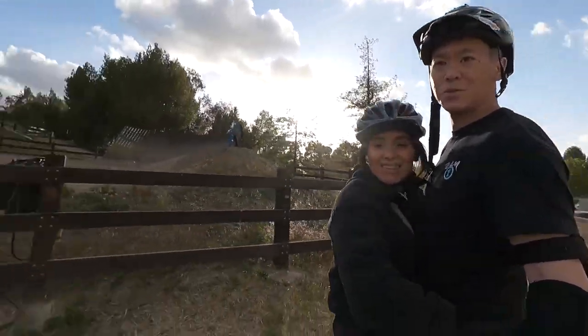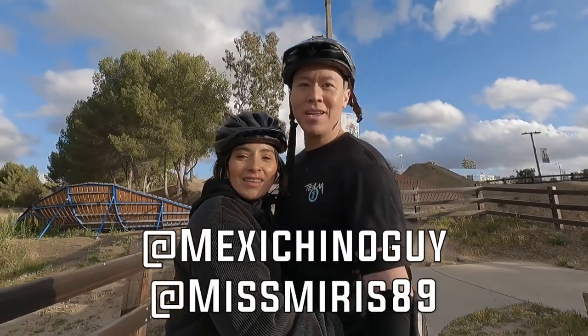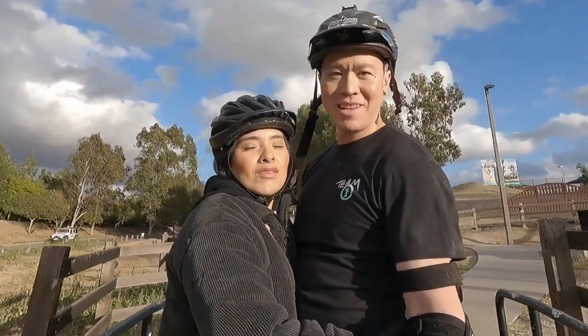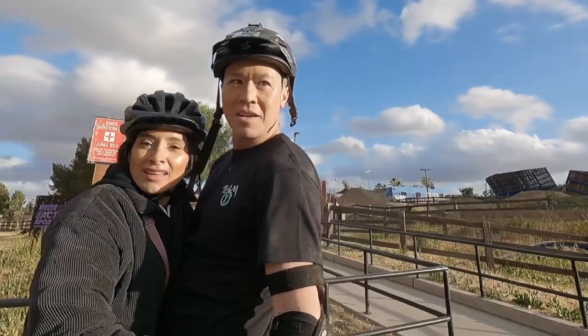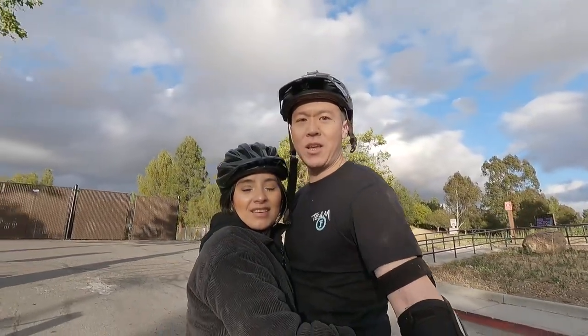Fun day. Should we do that berm? Anyway, catch you guys on the next one — drop some comments, let us know what you want to see. Maybe some tandem nose drags or something. Bye, much love, bye.